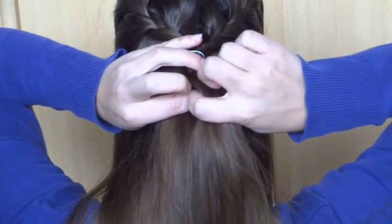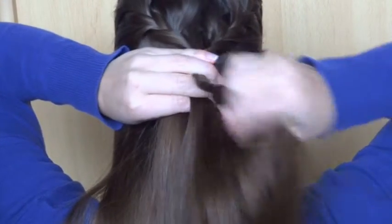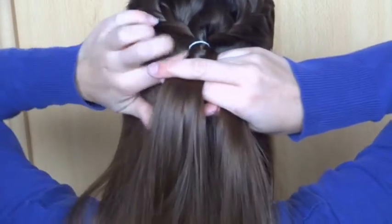Then take a small strand on the right, cross it over and add it to the left. Keep repeating this for as long as you like.